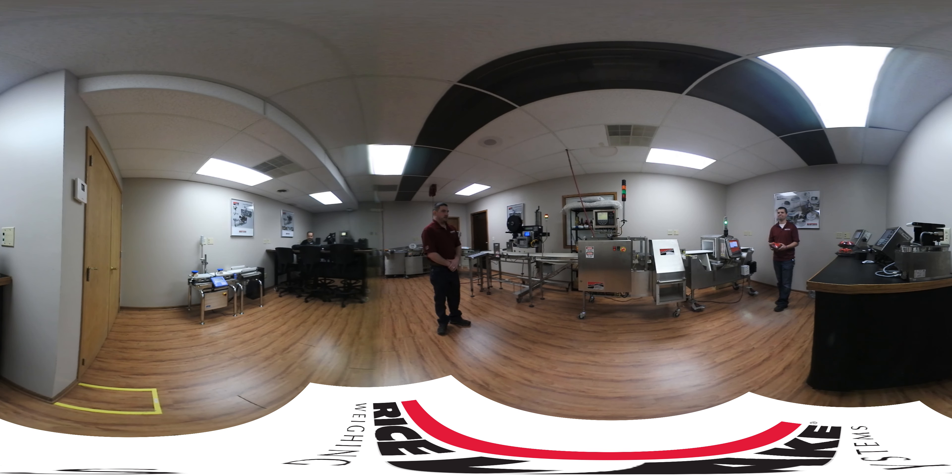My name is Darren Eich. This is Derek Efforts. We're part of the Moto8 team here. I'm the sales engineer that works on the majority of the applications. Derek's our engineering technician. We're going to run a quick product sample demo here on our metal detection system, our check weigher, and our print and apply labeling machine.